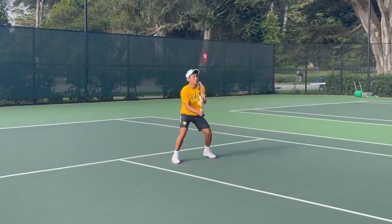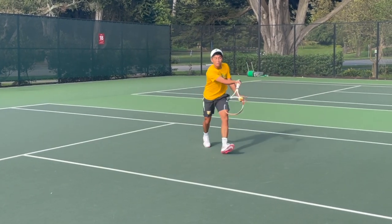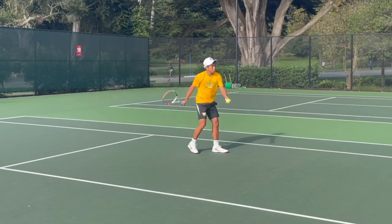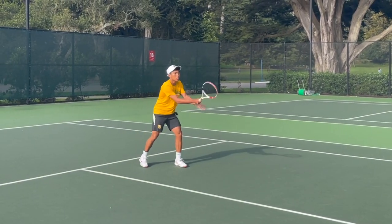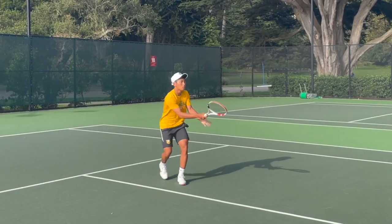Alright guys, so today I'm going to show you a video analysis session that I did for a player from USF. He's playing D1 tennis and he's having a lot of success, winning a lot of tennis matches. He's just having a few issues with his forehand volley, so he sent me a video and I said I could help him.